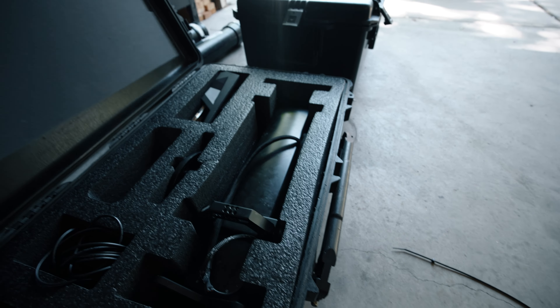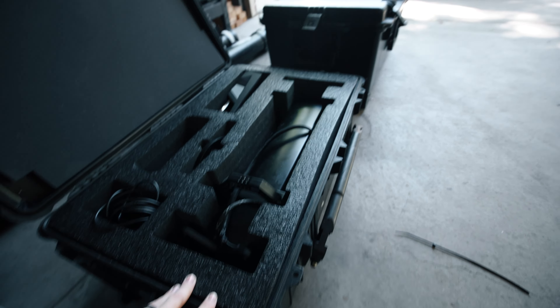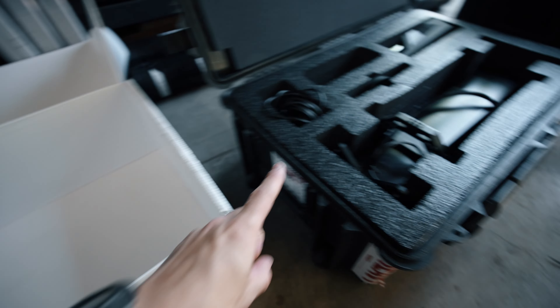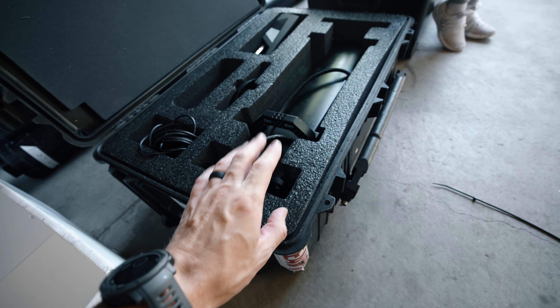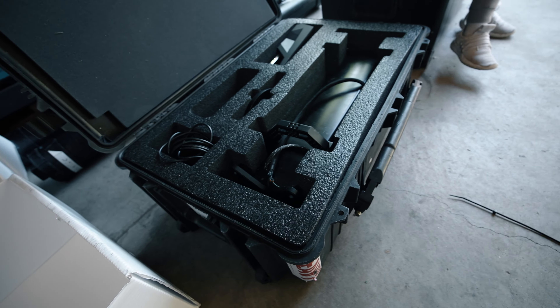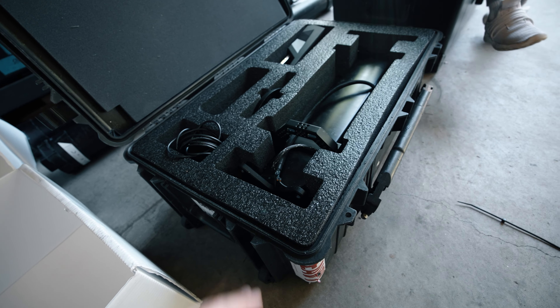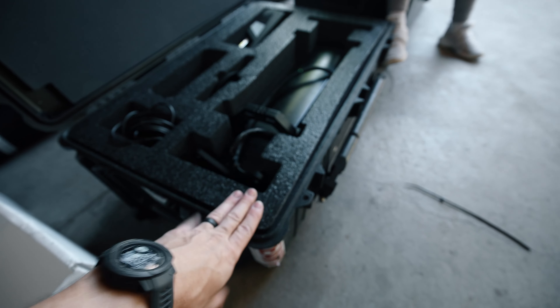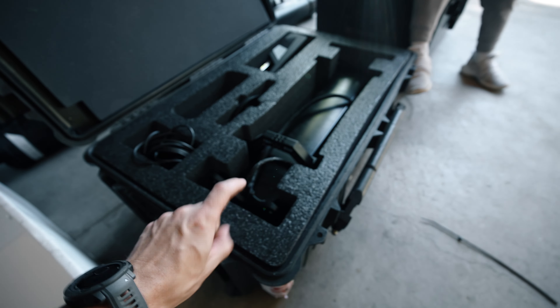You can just transfer the foam into any proper-sized Pelican like this one. This foam shipped in this box and it quickly transfers into this Pelican — you can even add some spray adhesive if you want. For people who don't travel, the box is awesome and saves some money. For people who do travel, we thought of that — it goes in a Pelican.